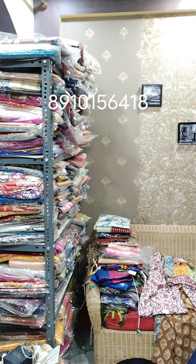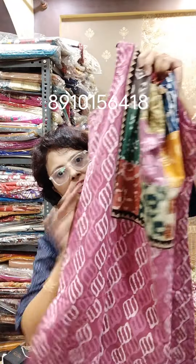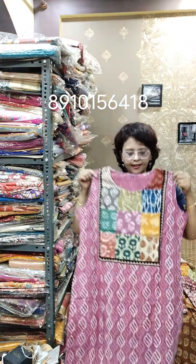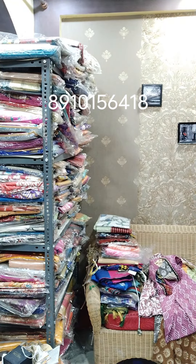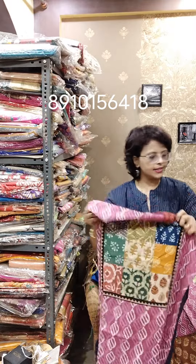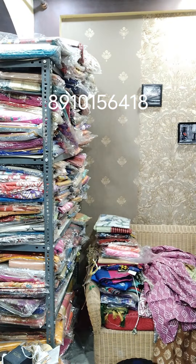Moving towards the next block — I will show four blocks today. One in size 40 and another in 42. It's another beautiful onion pink combination. This one is 40. All are different from each other; the blocks are always different. Both sizes 40 and 42 are present. Length is approximately 45 to 46. All these are in the same range of ₹850.